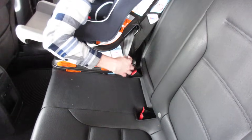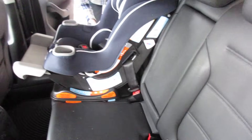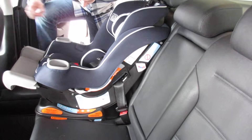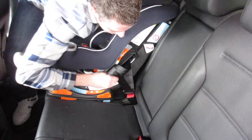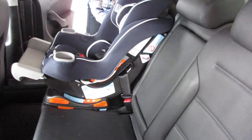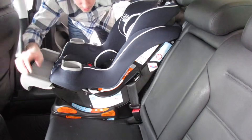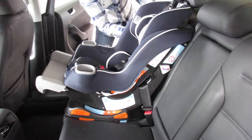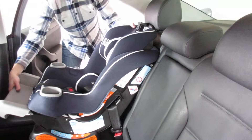What you want to focus on doing is getting all the slack out, which you do by pulling on the other end. You want to get all the slack out. And once you have it in a position that's tight, you can start to let go. When you let that go, it reaches a certain point where it's in there and it's tight.